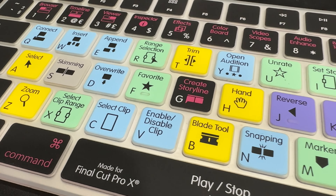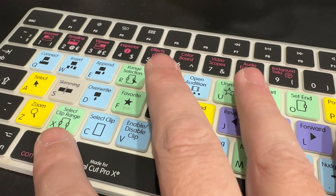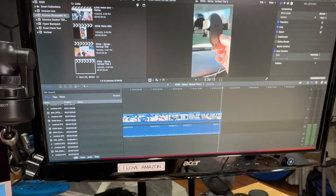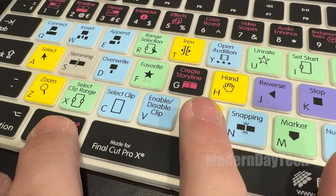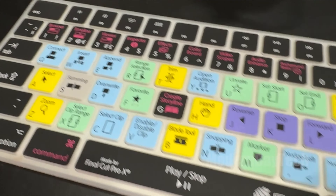You can really learn a lot. I actually learned a couple of extra shortcuts that I didn't know before, and I can't wait to continue using this and learn more. I think this is definitely going to help me speed up my Final Cut Pro editing, and I'm very happy with my purchase.